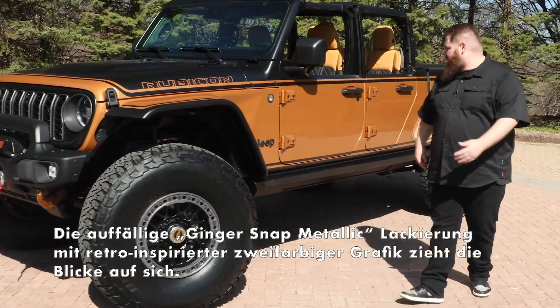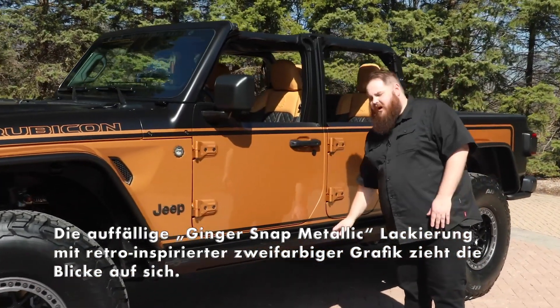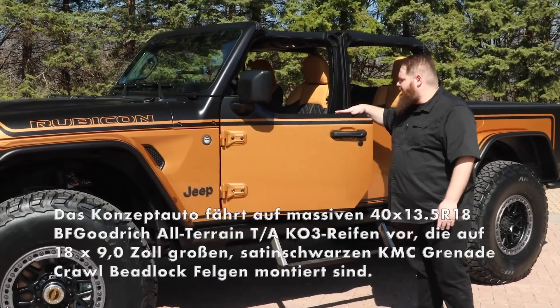Moving down the side of the vehicle, you'll see we actually have our half doors on this vehicle and a set of rock slider power steps — really helpful for ingress and egress to the vehicle.